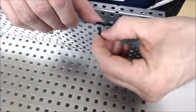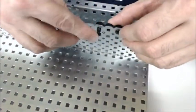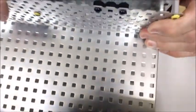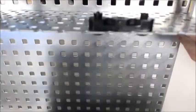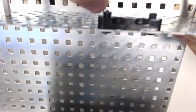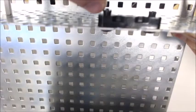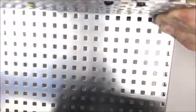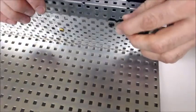Here's another one — same idea. Put it in and snap it in place. And as you can see, when you snap it in place, the cup on the other side — you'll notice that the end of it flowers out a little bit. And that's what holds it in place. That holds it pretty securely.